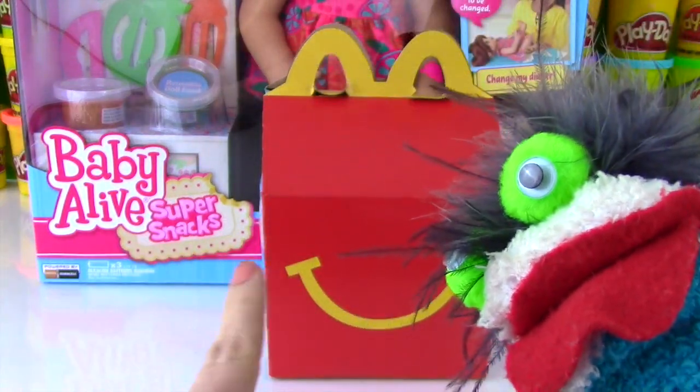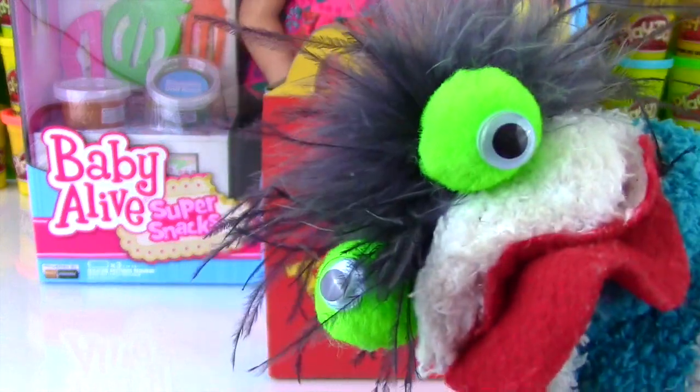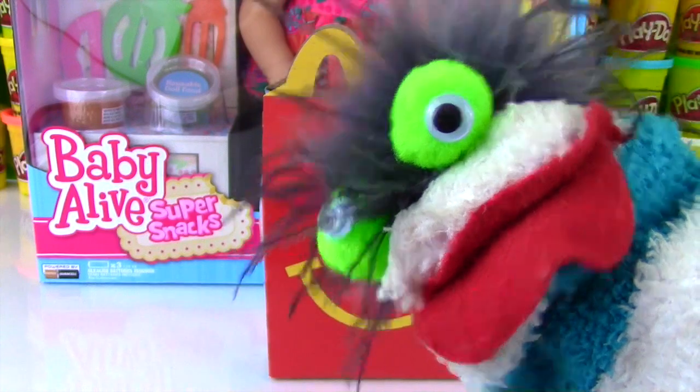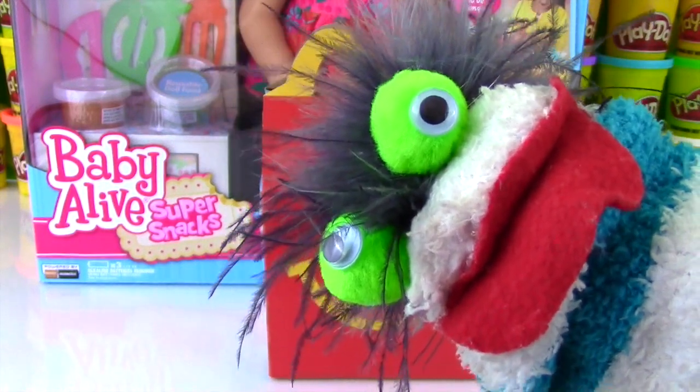A Happy Meal for Fizzy! Oh Fizzy, that's for our Snacking Sarah doll! You're going to feed it to a doll and not to Fizzy! You have your own Happy Meal waiting for you when we're done with the show!